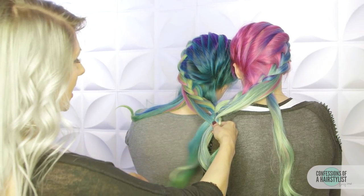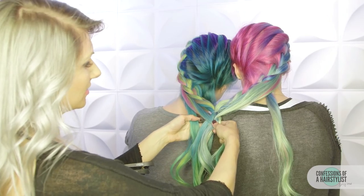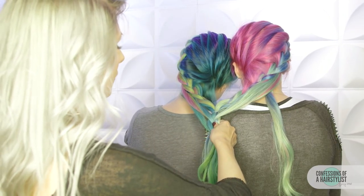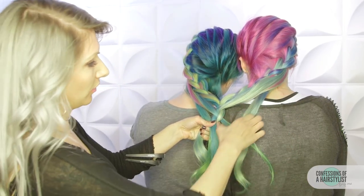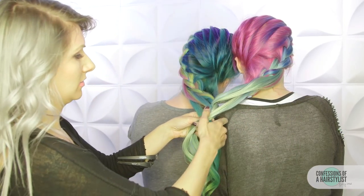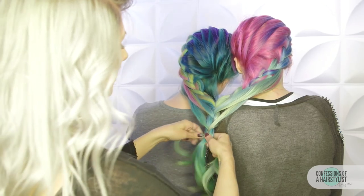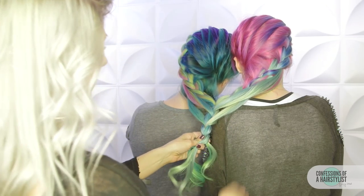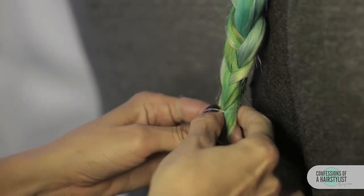Now we're on the left side. We're going to add hair on the left side into this left piece and then cross it over. Now we're going to incorporate more hair on the right. Once we get to the ends, we're just going to go ahead and do a simple three-strand braid, securing the ends with a hair elastic.